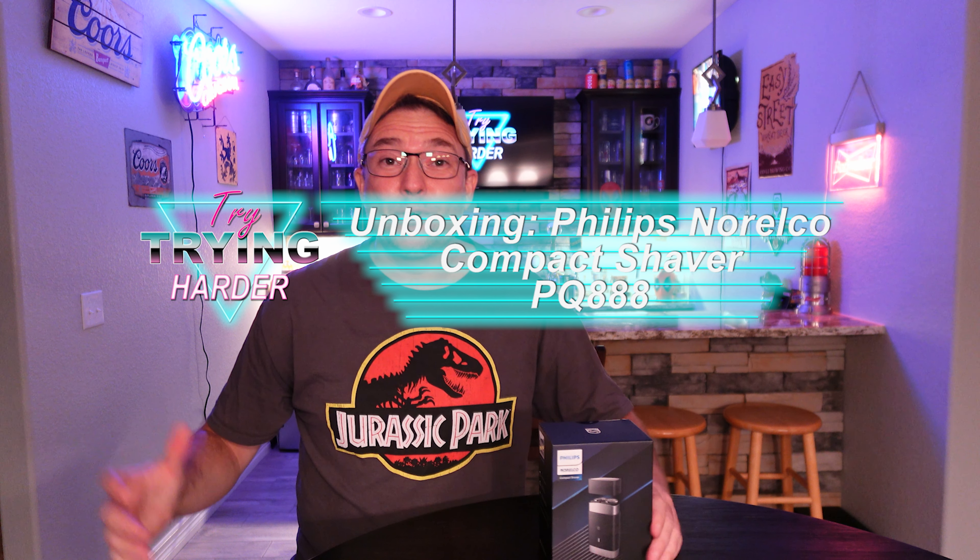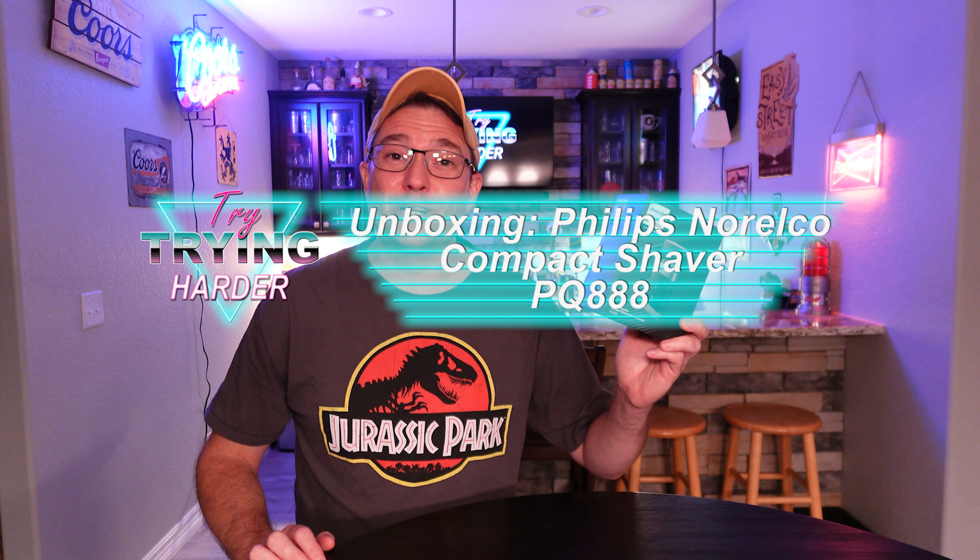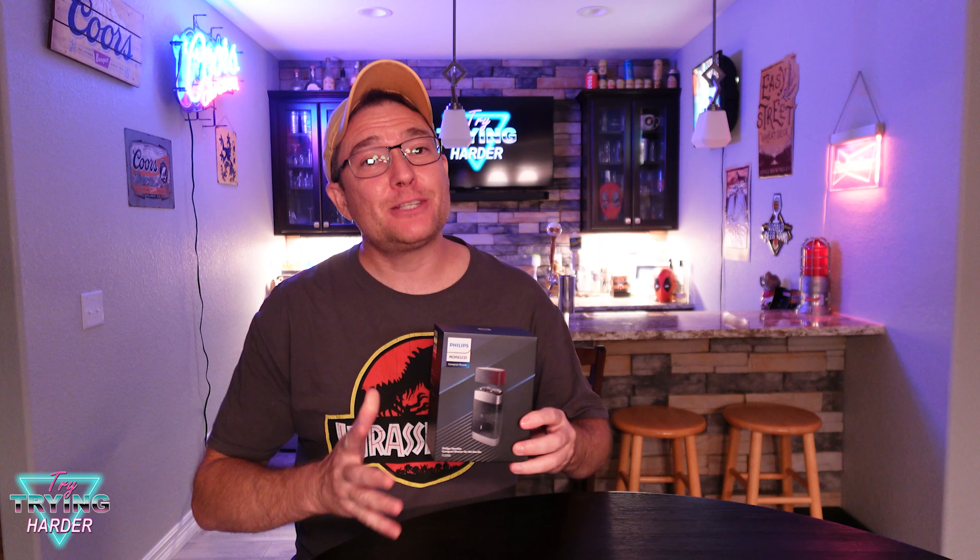Hey, welcome to Trying Harder. I'm Guido, and today we have a Philips Norelco compact shaver, the PQ 888 compact shaver for on the go. I'm going to unbox this, but first off I gotta say thank you to Philips Norelco and Best Buy for giving this product for review.